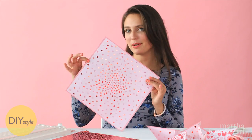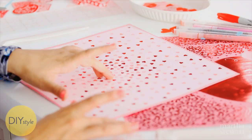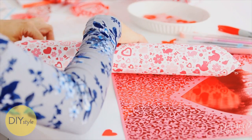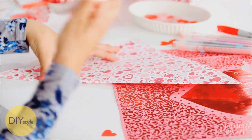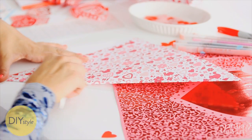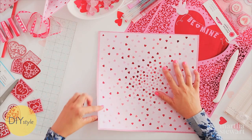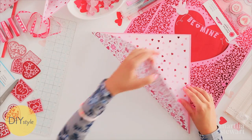Start with a square of paper. I'm using this beautiful Valentine's-y scrapbook paper. Folding diagonally, one corner to the next. Line it up as perfectly as you can, and use a bone folder to reinforce. Open, and fold the opposite direction diagonally. Open.